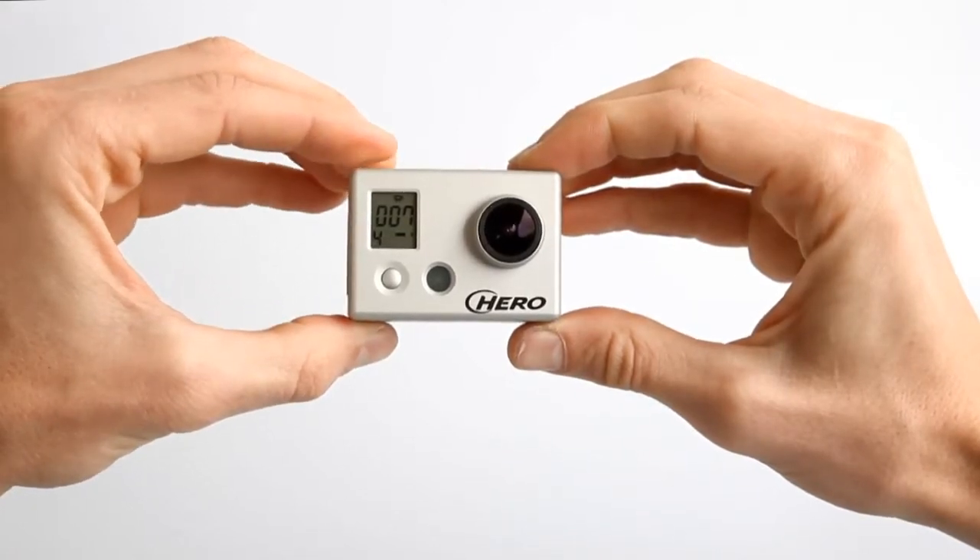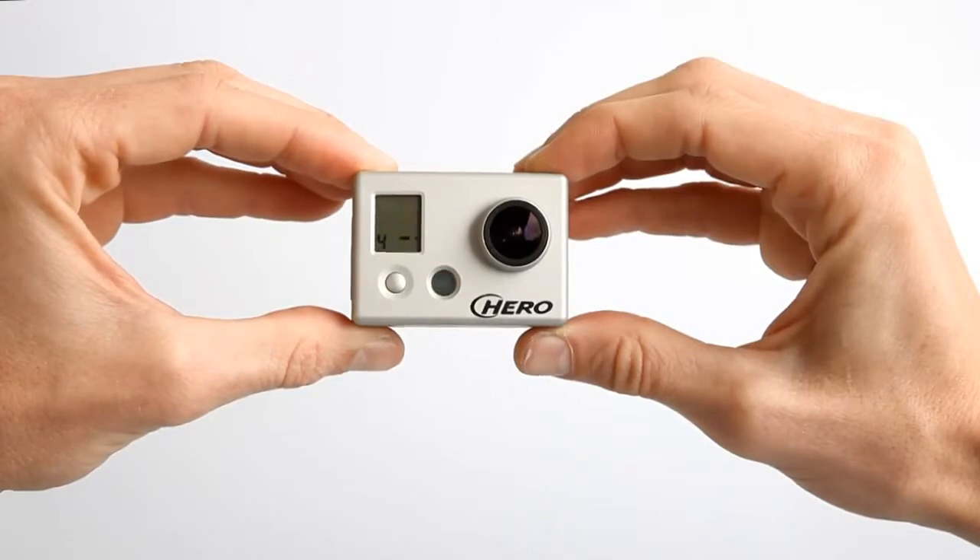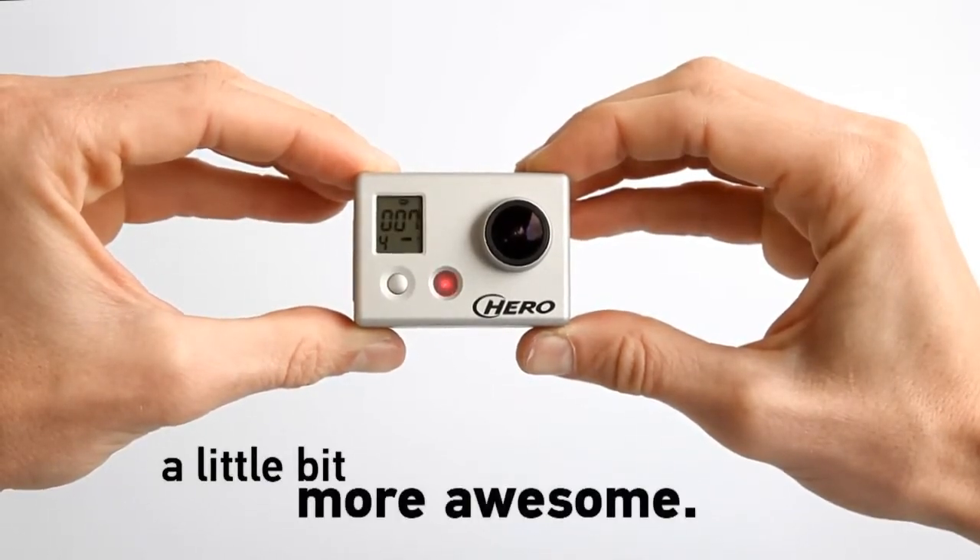The battery backpack from GoPro. Making the already awesome HDHero camera even better.